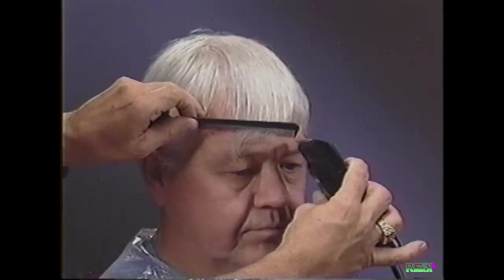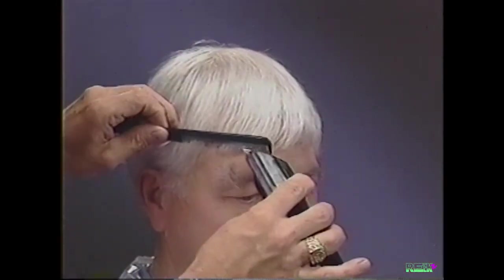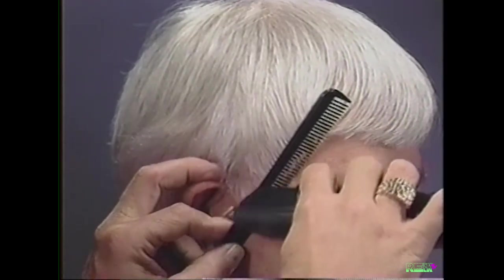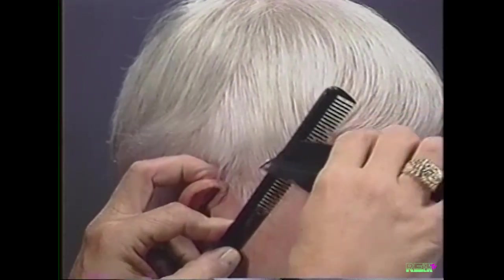We are cutting the bangs, creating a square, masculine look. Tie in the front and sides by combing the side forward and cutting from the bang to the sideburn.